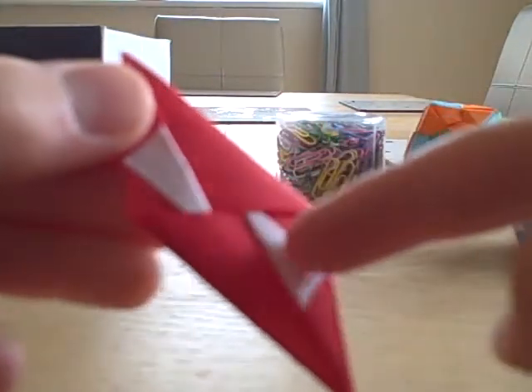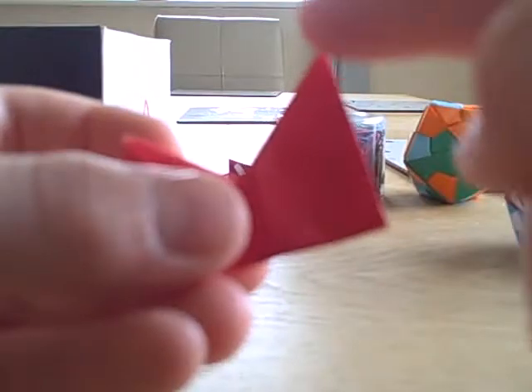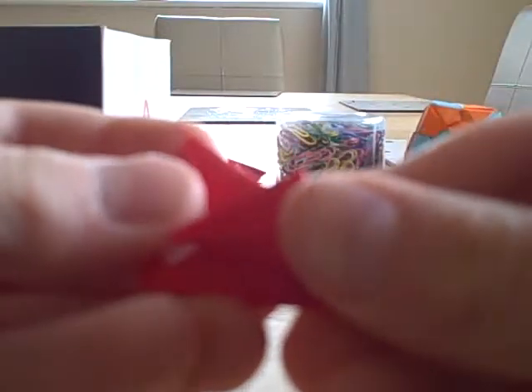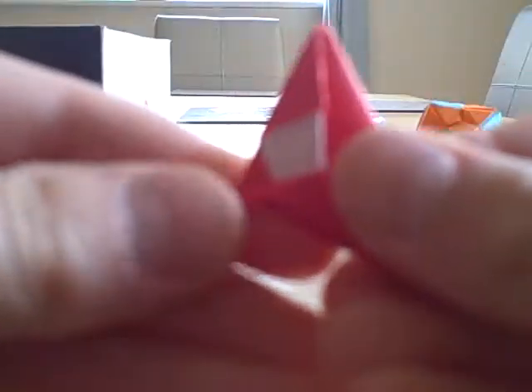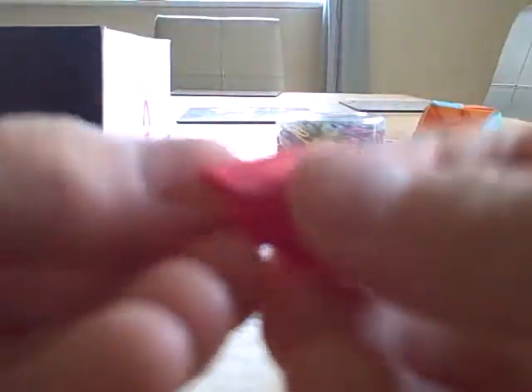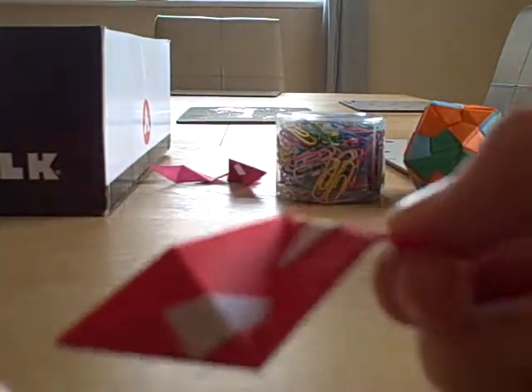You can see you've got a line here, if you've done it right. You're going to valley fold it, like so. You're going to fold so you're putting this line onto this line. Simply fold it and try to line it up. Turn it around and do exactly the same. Once you've done that, open it up and you should have something that looks like this.